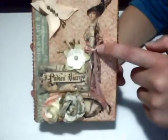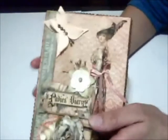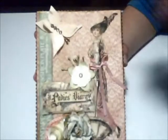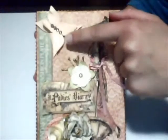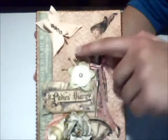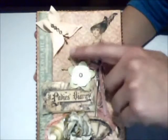I applied the paper to the box, then applied gold alcohol ink on the edges, and stamped with stamps that I had painted gold. I already showed these stamps in a previous book project.